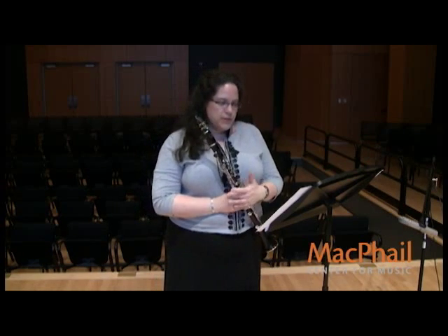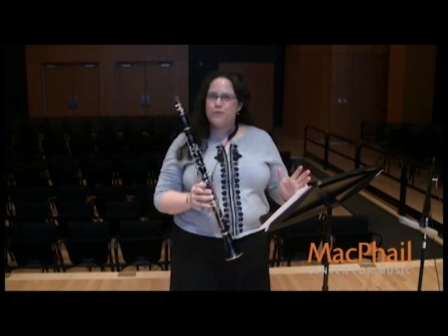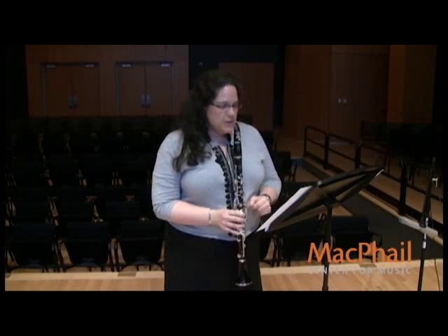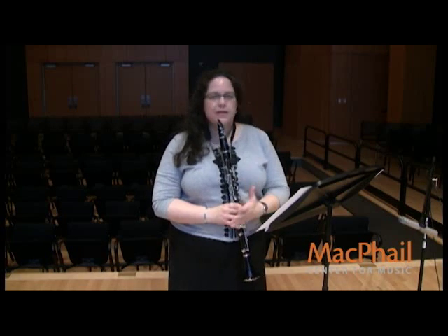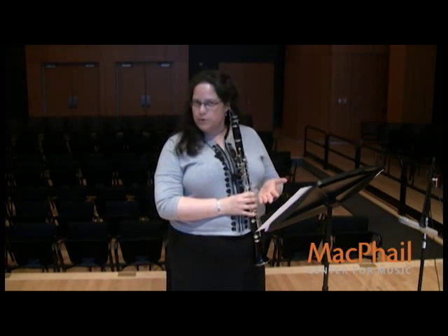Then, at measure 11, there's a huge change in style — and you get one and a quarter beats to make this change. So it's nice to practice from here so that you don't accidentally come in too loud. Come in softly, but not so softly that you don't sound beautiful.